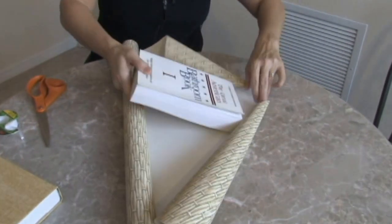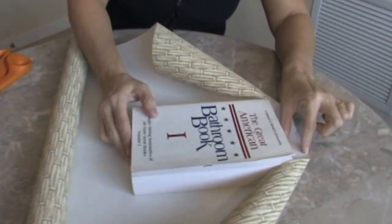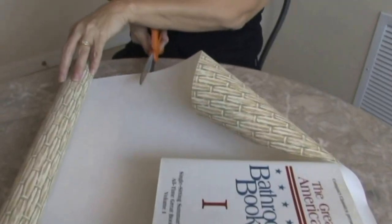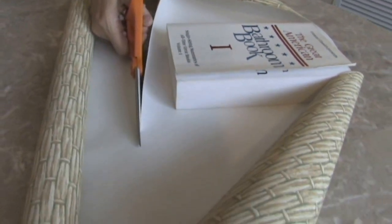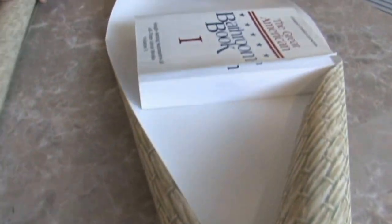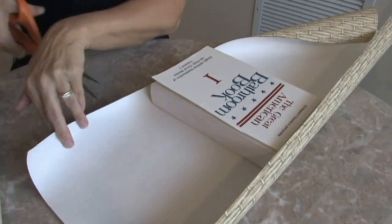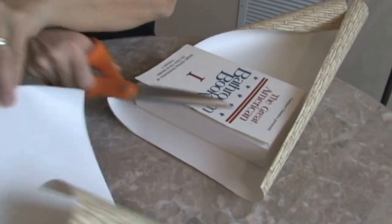But I have a little extra piece of wallpaper here and I want to show you how to do this — kind of like wrapping a present. Set your book on the paper, and you want about an inch or so at the top and about an inch or so at the bottom, and then we'll just cut straight across. I think this is going to be a little bit bigger than we need, so I'm going to cut a little chunk off of here.